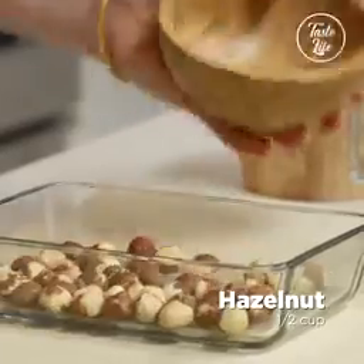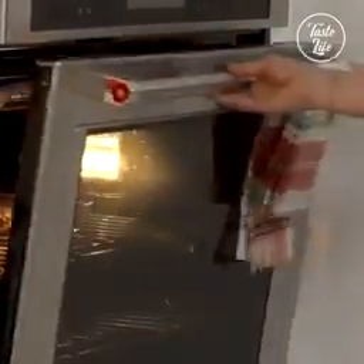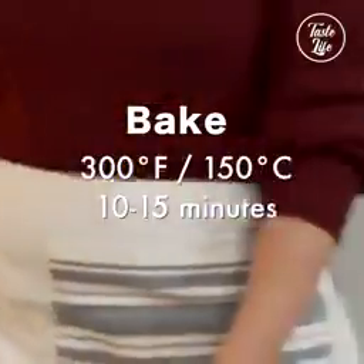Next, we're going to roast the hazelnuts. You want to put them in the oven at 325 degrees. It's going to take about 10 to 15 minutes.